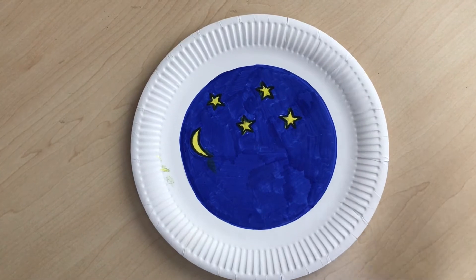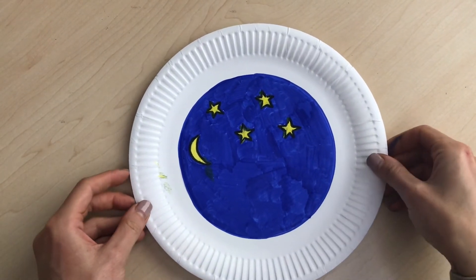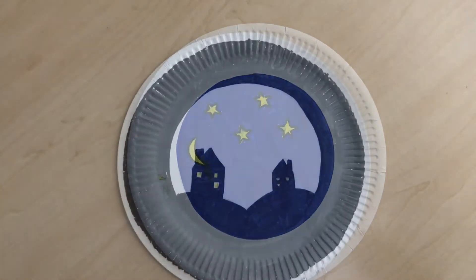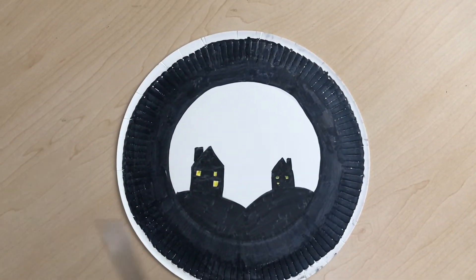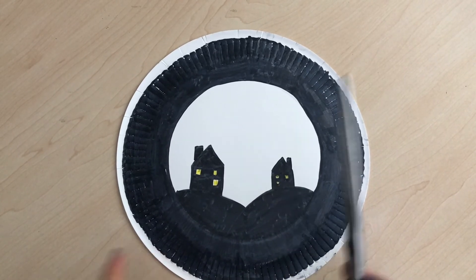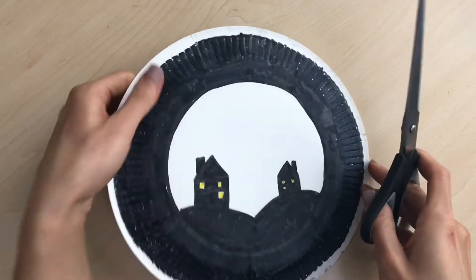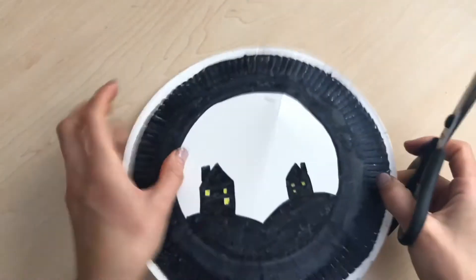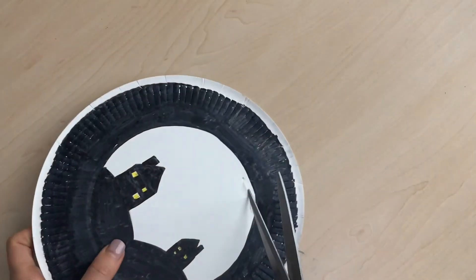There we have our nighttime scene finished. We'll let that one dry and come back to the paper plates in a second. The next step could be a little tricky — we're going to cut the white bit out of the paper plate. Just bend it slightly, pinch a hole at the side, and try to keep some of the card so you can draw your bat on it. If you don't have card left, you can use a piece of paper.